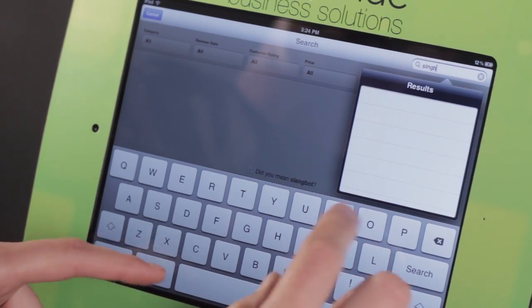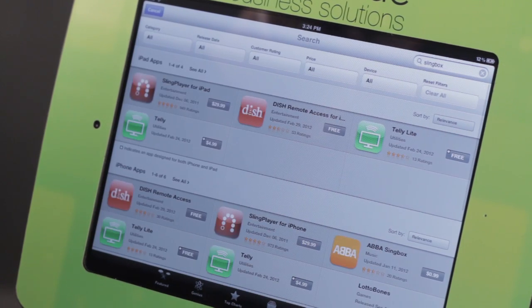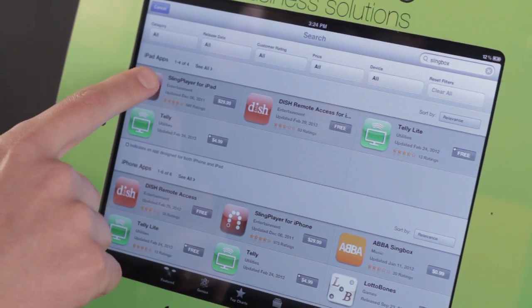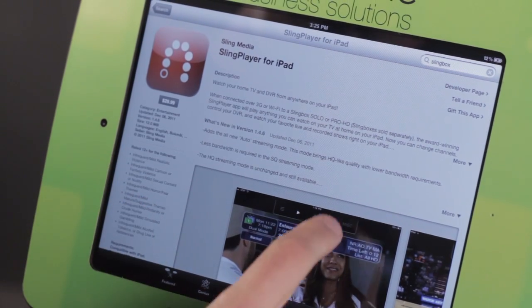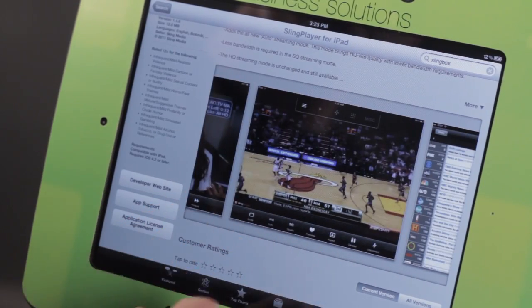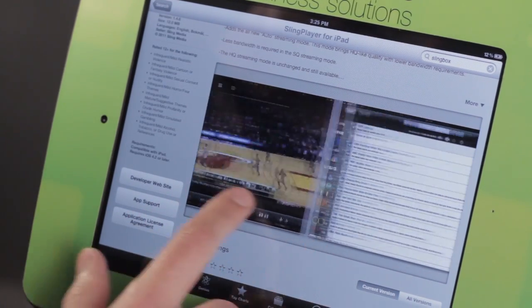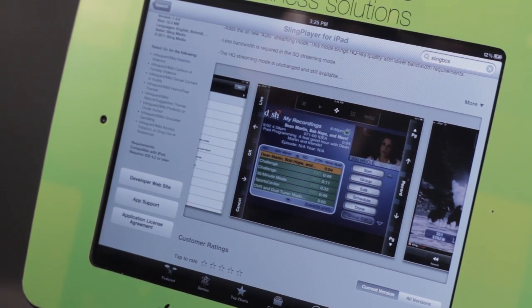So let's go ahead and we'll just type in Slingbox, and we have the Slingbox player for iPad. You'll notice it is not free — it is $30 — and basically what it allows us to do is we can view any of the streams the Slingbox is recording or just viewing. We also have the ability of looking at TV listings, and we can watch these things live.